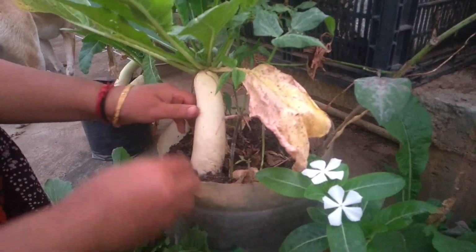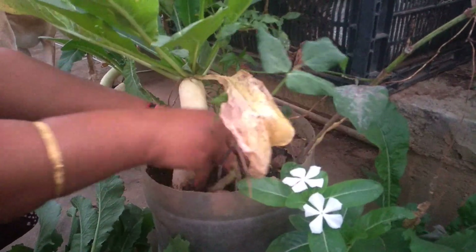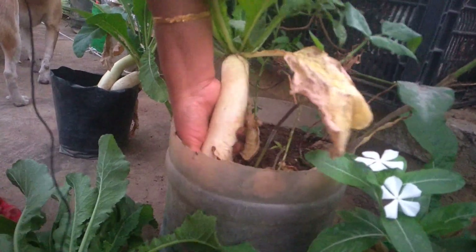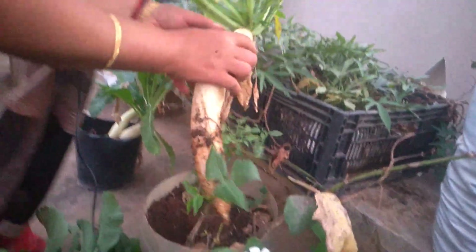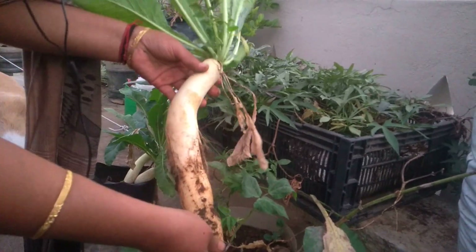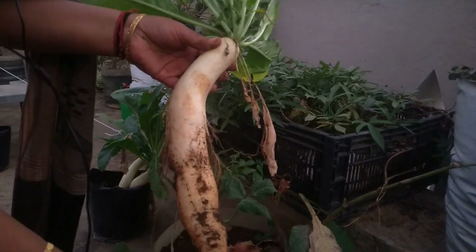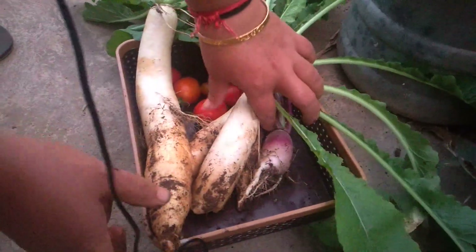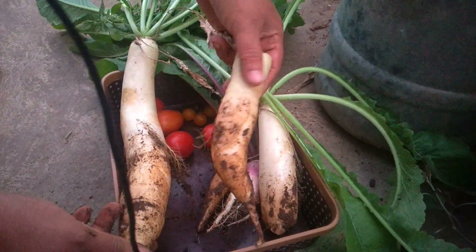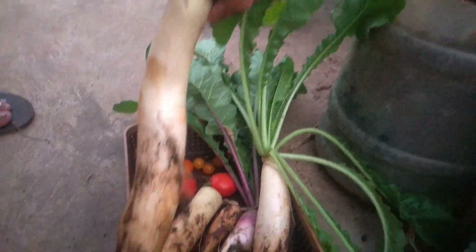My god, look at the size of this radish! It's gone a little deep, have to pull it. Oh my god — never in my life have I seen outside or even in the market a radish this big! It's more than one — look at the size!